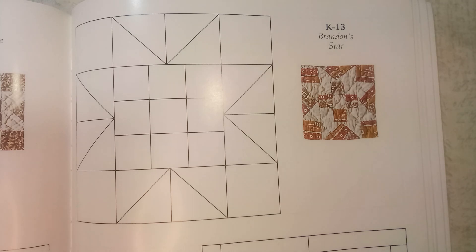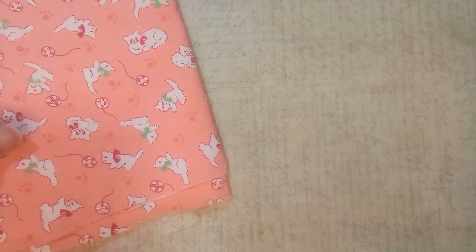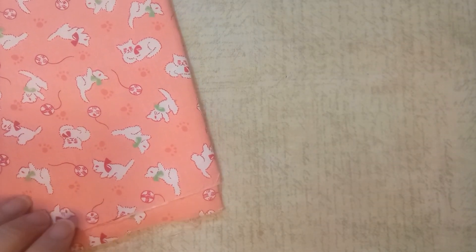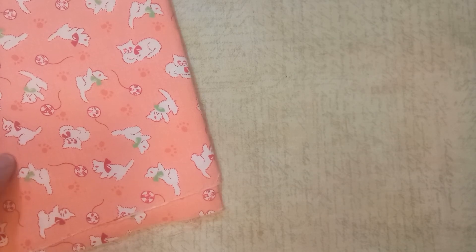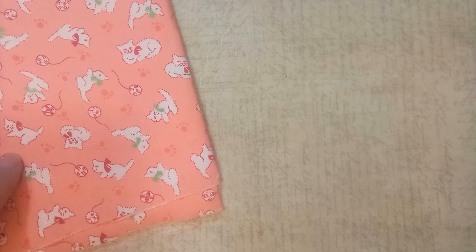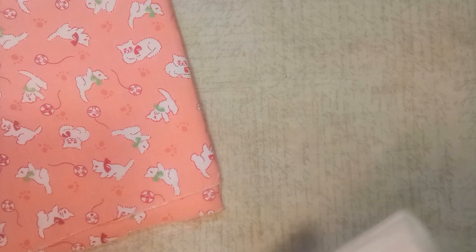For my main focus fabric, I've chosen this pink fabric with some cats on it. With these little cats, I'm going to try to cut my squares so that I have a different little cat in each corner. And then my background fabric is my muslin.